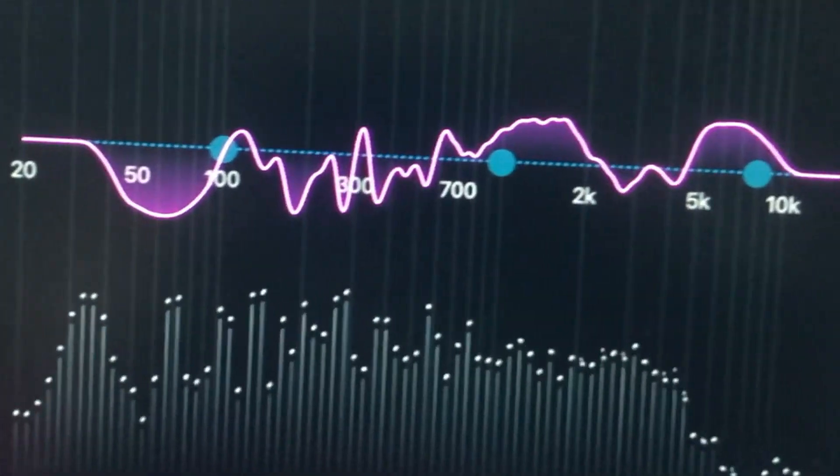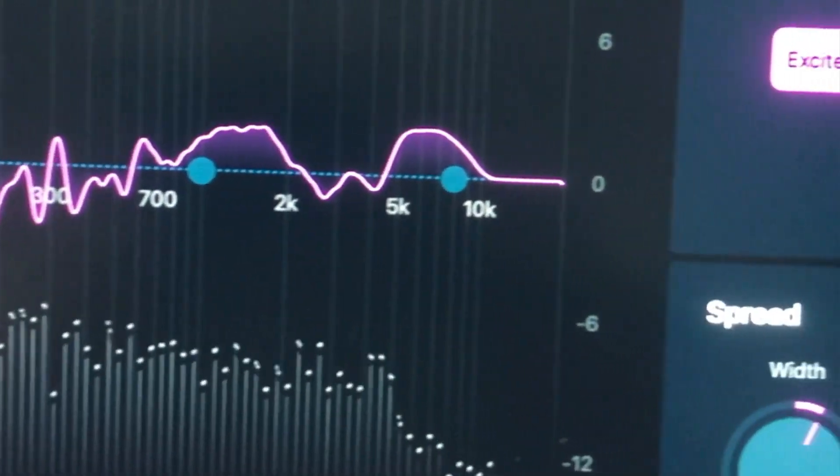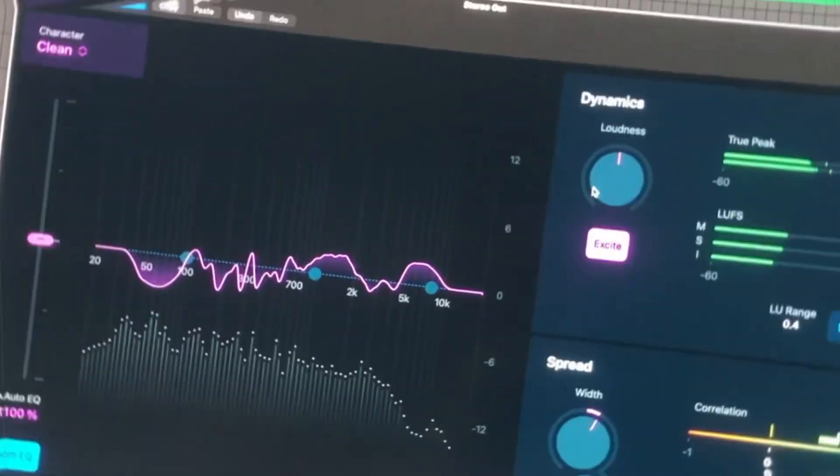So today I'm going to test out Logic Pro's new Mastering Assistant, and I'm actually more impressed than I thought I would be. Let's take a look.